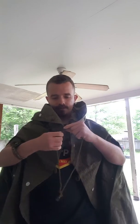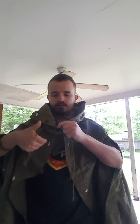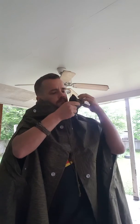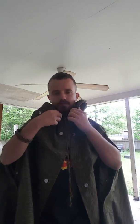And basically I can find the drawstrings — there they are. There's one, and here's the other. So we've got two drawstrings you can use for the hood.